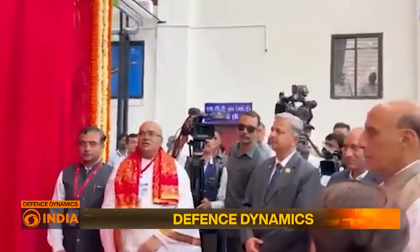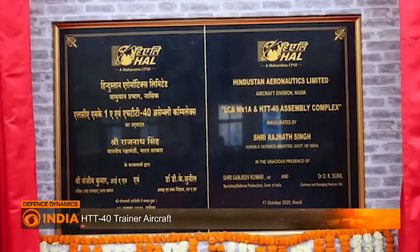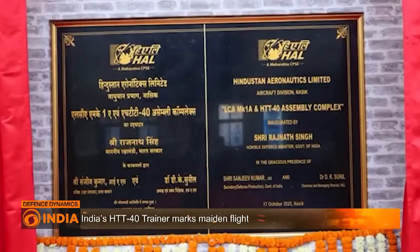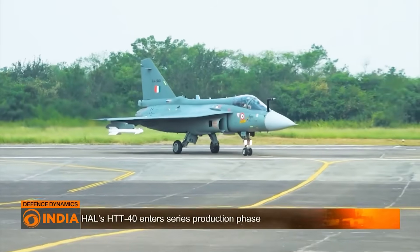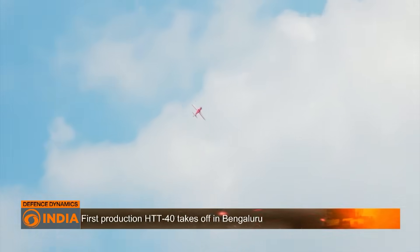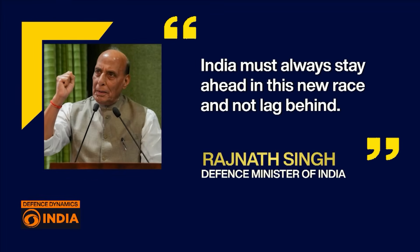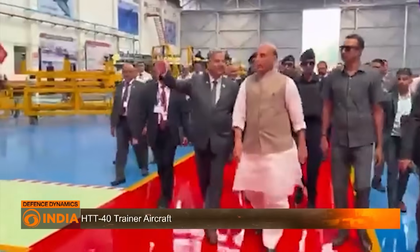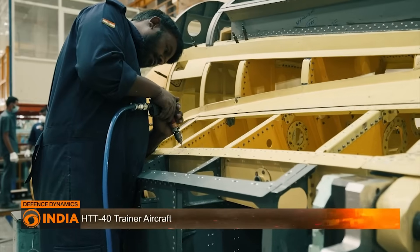Earlier this month, Defence Minister Rajnath Singh inaugurated the second production line of HTT-40 at HAL's Nashik facility, alongside the third production line for the LCA Tejas Mark I Alpha. He flagged off the first Tejas Mark I Alpha from this line, and urged HAL to aim higher in the global race for next-generation aircraft, unmanned systems, and civil aviation, saying India must always stay ahead and not lag behind. The Minister called HAL the backbone of India's defence sector, appreciating its role in realising the vision of Atmanirbhar Bharat in aerospace.